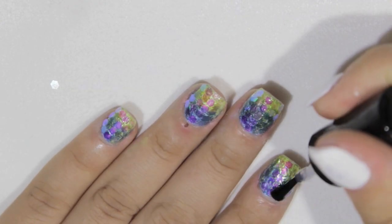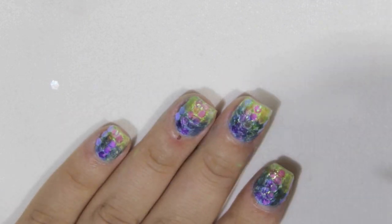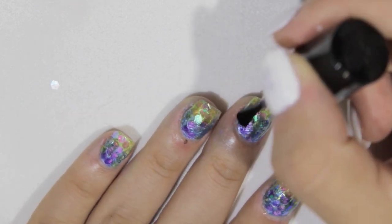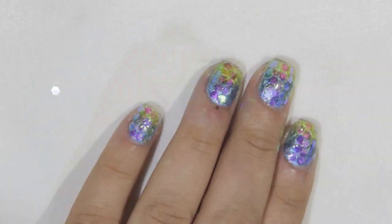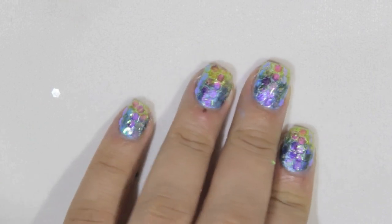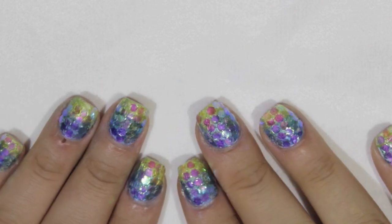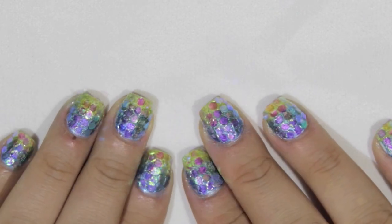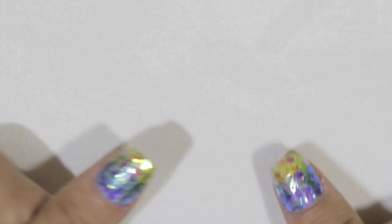I'm adding one more coat of top coat — I'm using Seche Vite, it's my favorite. This is the result! I really hope you like them. It's so easy and it gives a really nice scaly effect. If you recreate this design, hashtag me on Instagram at No One Nails Inc — I really enjoy seeing when you guys recreate these designs.